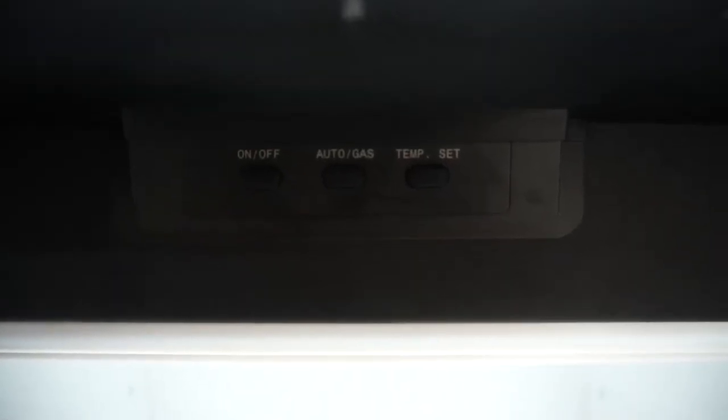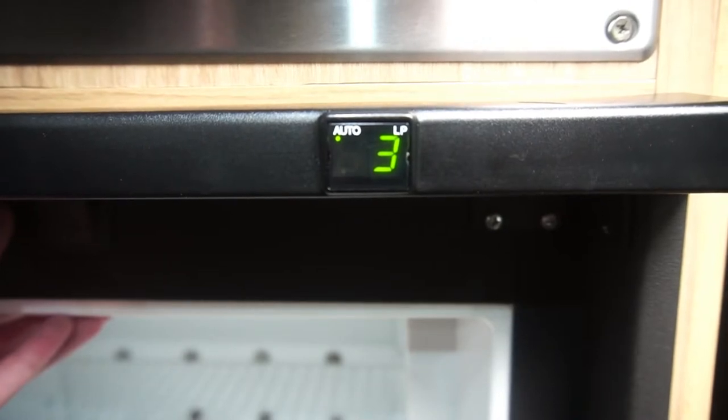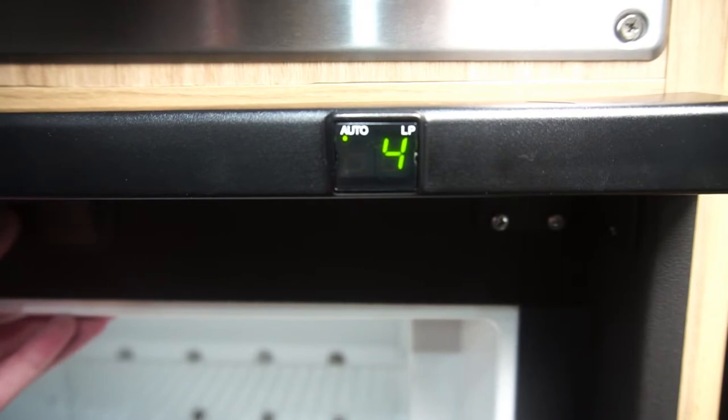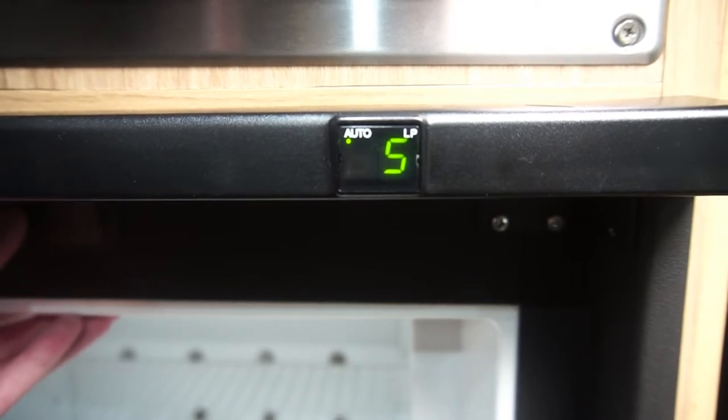The final step is to set your temperature. To do that, hit the third button saying temp set. When you hit that, you'll notice on the LED screen a number between one through five appears. The higher the number, the colder your fridge will be.